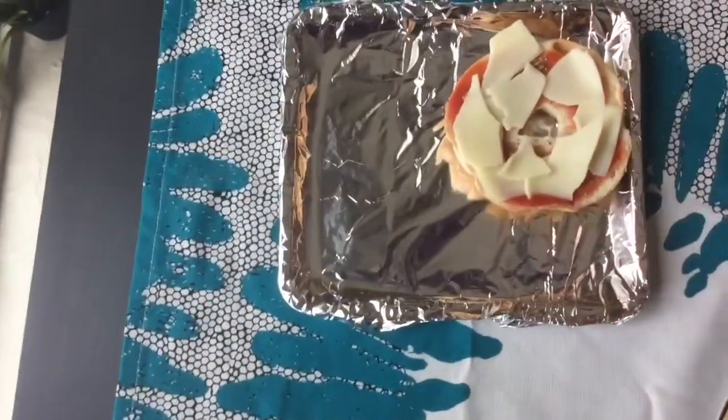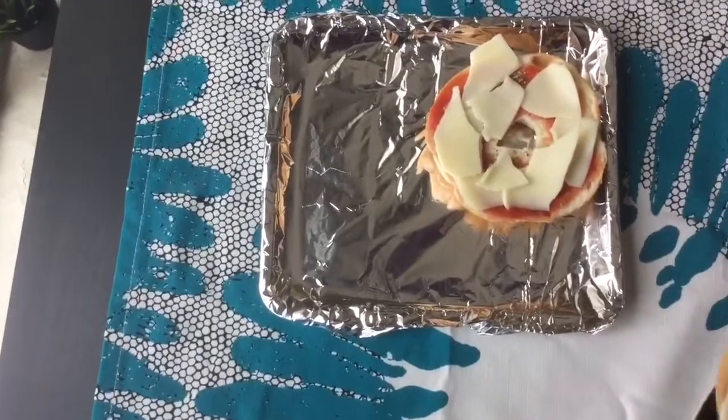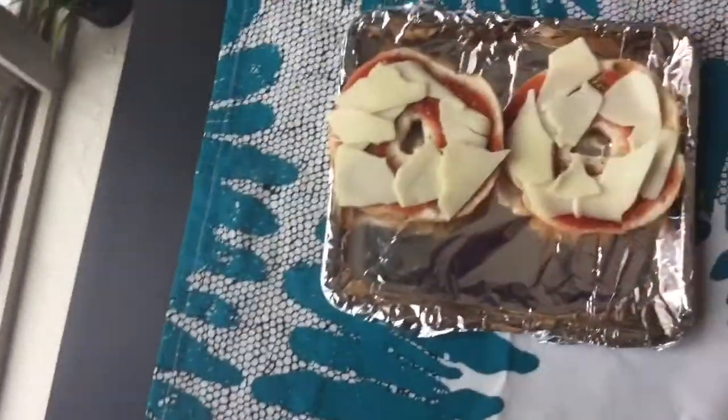Then you're going to place them on your oven bake pan. I put foil on mine so it's an easy clean up. And then you're just going to pop those into the oven.